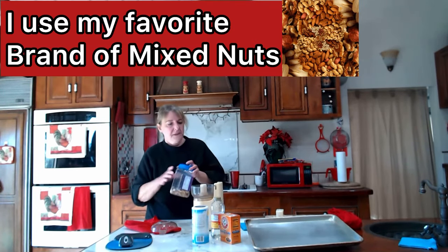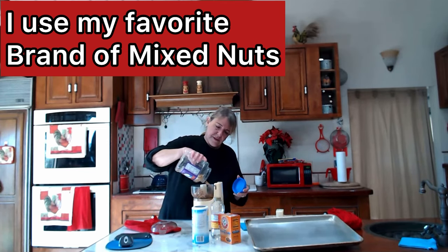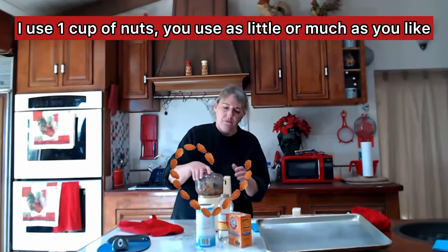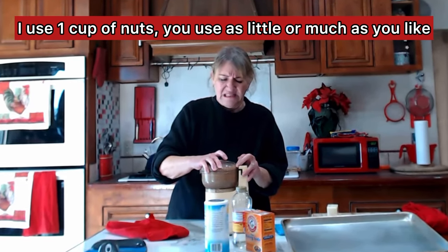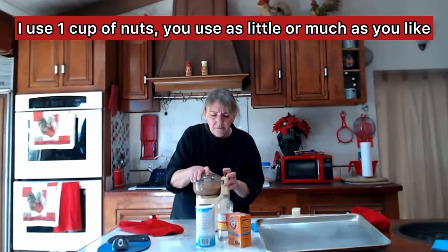First thing I want to do is get some nuts chopped. I love my chopper — I'm going to get that done. This is a small food processor I've had for a very long time, but it works perfectly just to chop the nuts. Not like sawdust, but it will chop them into very small, fine pieces.